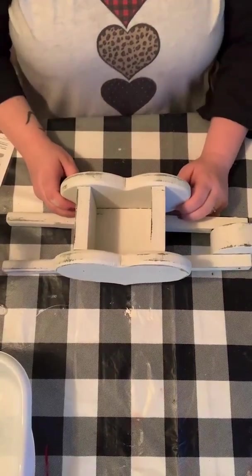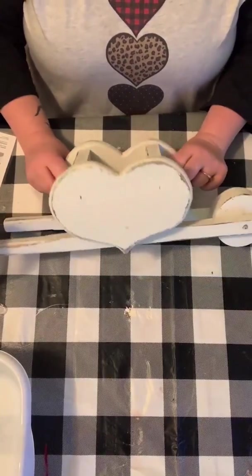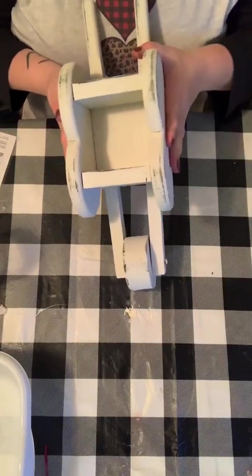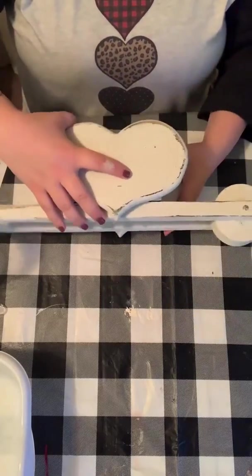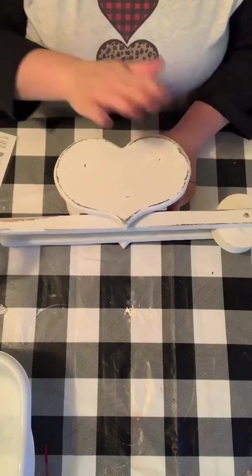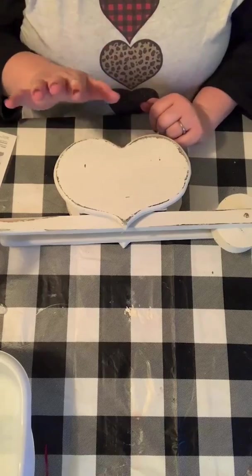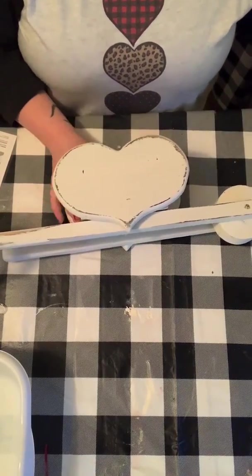Hey y'all, I'm Lizzy with LizzyNaren.com and I'm gonna finish up an upcycle project I've been working on. I got this guy at the thrift store for a couple of bucks, painted it using our chalk paste recipe that you can find on our blog, distressed it a little bit, kind of sanded it down, and now I'm gonna take it up a notch and make it even better for Valentine's Day.